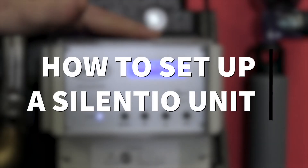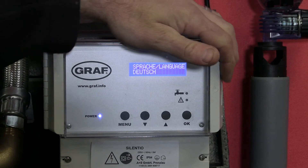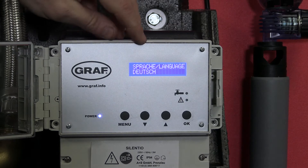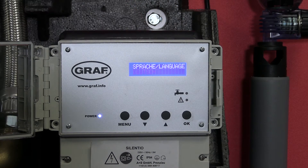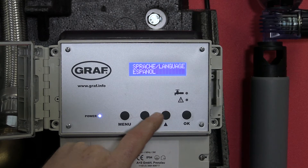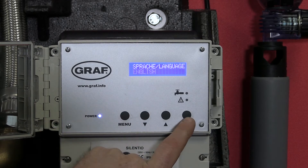I'm just going to run through all the functions on the Silencio control panel. When we first turn the system on, you'll notice that it comes up saying language in German. By using the arrows, we can scroll through to the language that we require and then press OK.